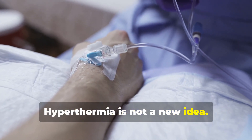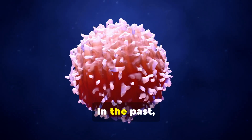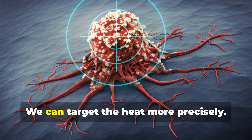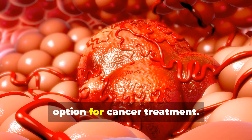Hyperthermia is not a new idea. Doctors have used heat to fight cancer for a long time. In the past, it was hard to get the heat just right — we didn't want to harm healthy cells. Now we have better technology. We can target the heat more precisely, making hyperthermia a promising option for cancer treatment.